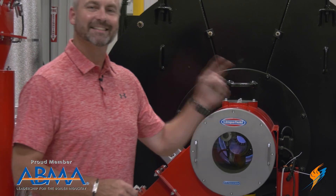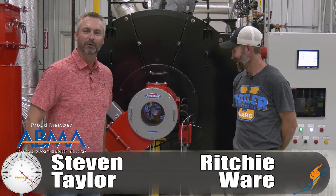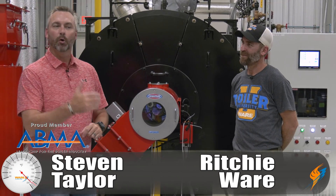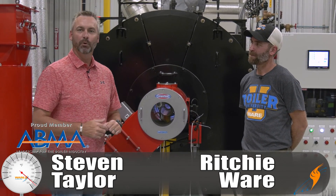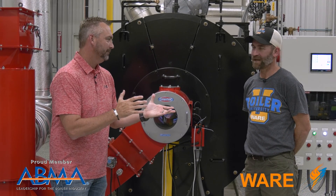Welcome to The Boiling Point. I have got Scotty Hollis — he's a newbie. He has not been on film before, so we're excited to have him. Former technician and now Boiler University instructor. Scotty, welcome. Thank you, appreciate it.